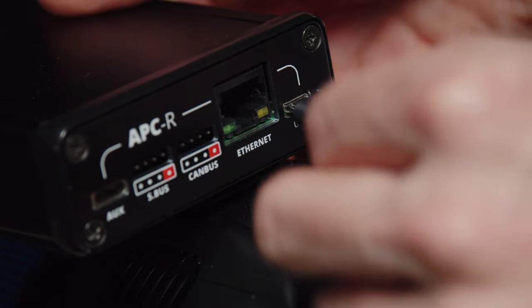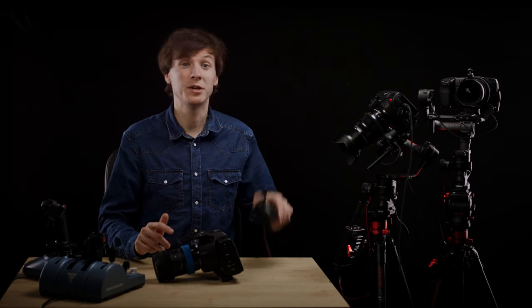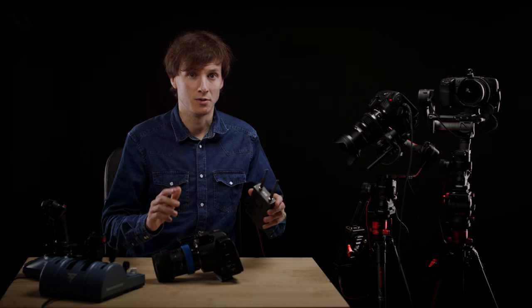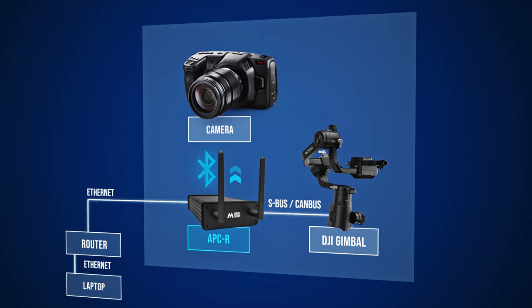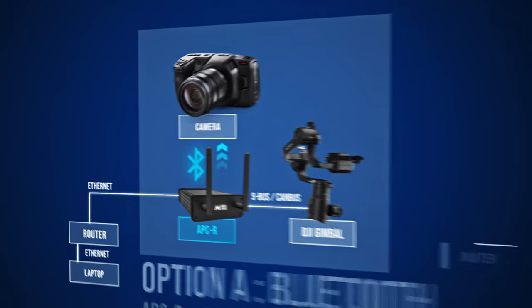If you are not using a gimbal and you only want wireless camera control, you can provide power using the micro USB port only. Now that the APCR communicates with the gimbal, let's connect it to the camera. There are two ways to do that. The first one is to use the integrated Bluetooth function of the APCR that can talk to the camera directly and control the camera settings this way.